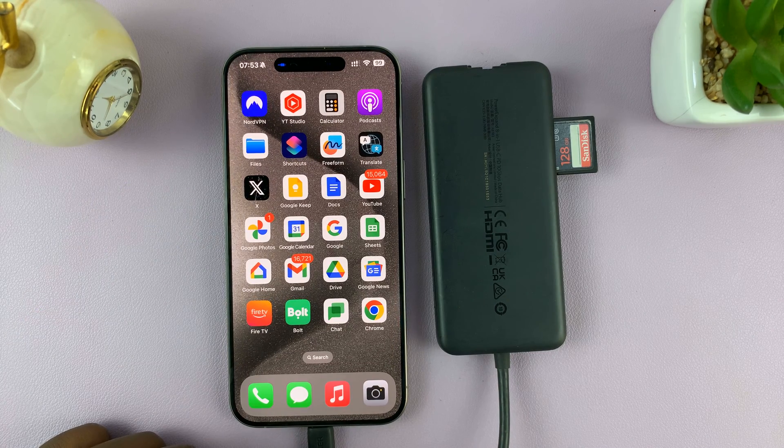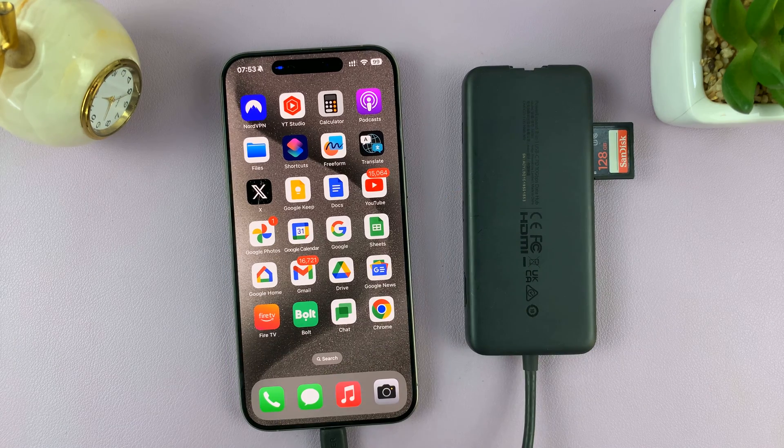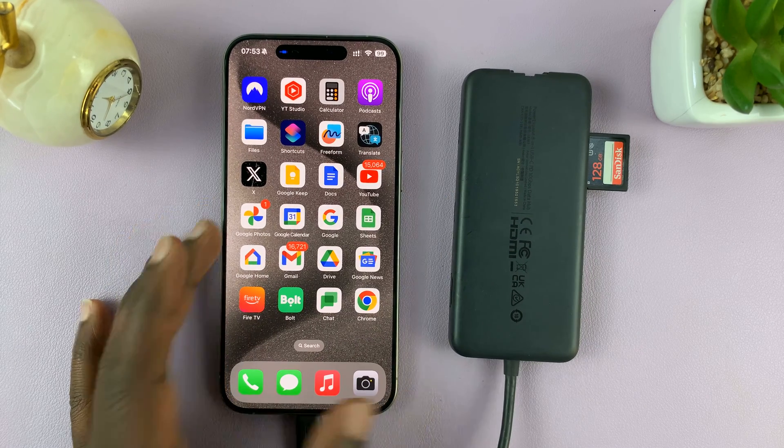That is basically how you can format an SD card or a micro SD card using your iPhone. Thanks for watching — leave your comments and questions down below. Good luck, thank you.